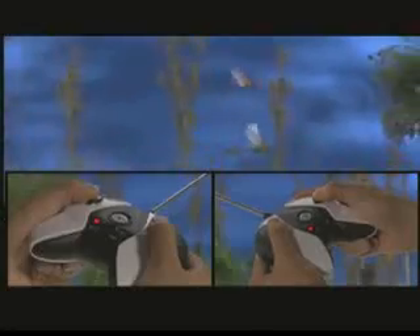Two-channel digital proportional controller means twice the fun when two fly at the same time! Bring Skyhopper in for a landing, take off anytime! Flytec Skyhopper,